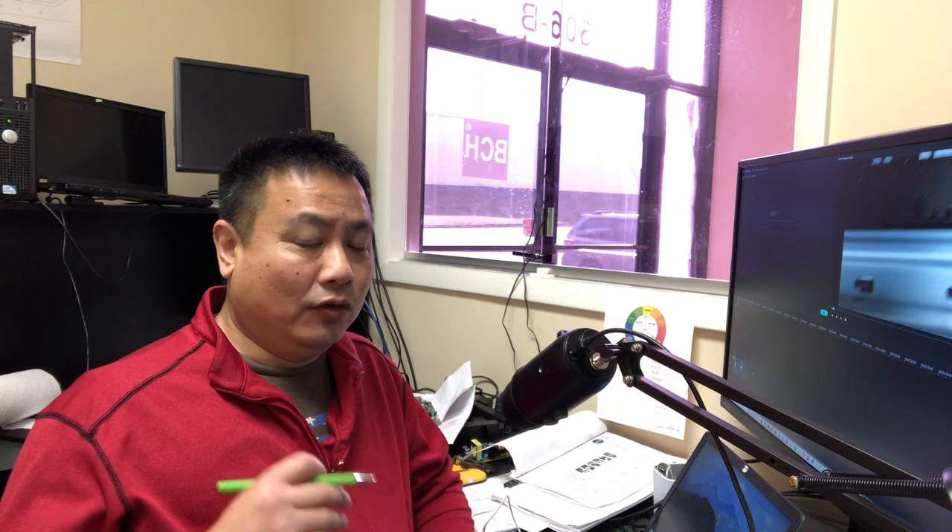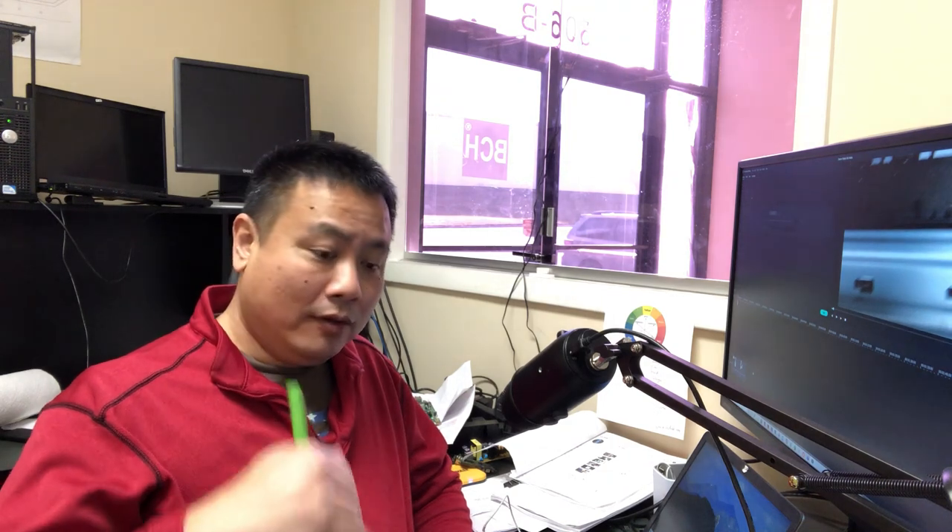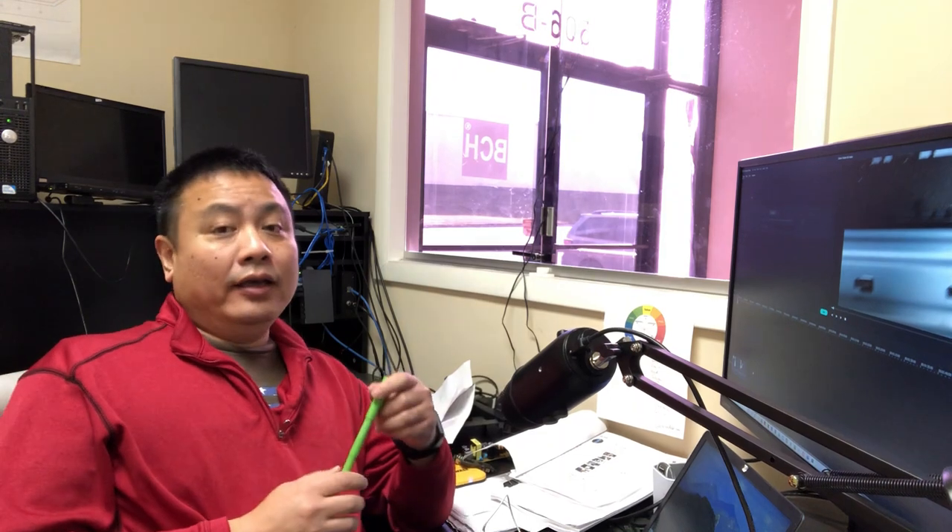Hey guys, Kevin here. Today we're going to work on Canon's fake paper jam. By fake, I mean you already made sure there's no debris in your printer, no small piece of paper stuck somewhere. You already checked your PE sensor and PE sensor lever — the PE sensor lever is okay. Nothing else seems to matter. And then you come to this video.